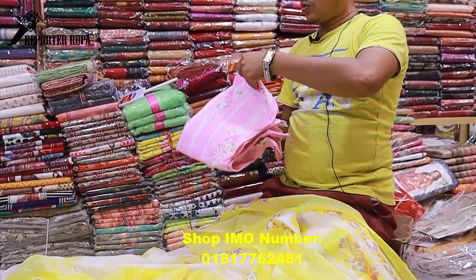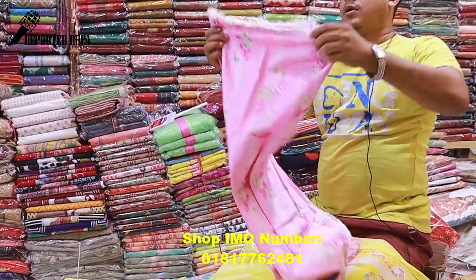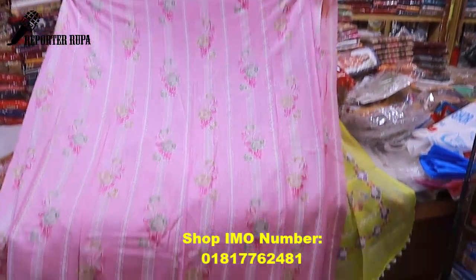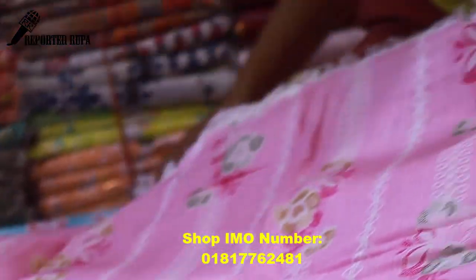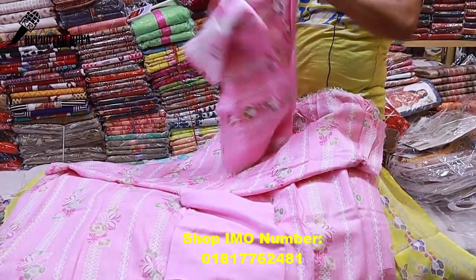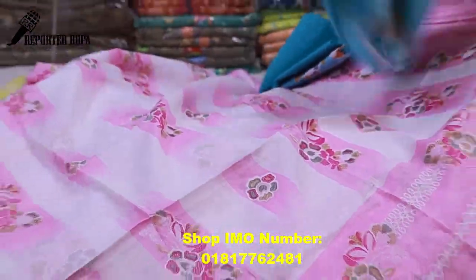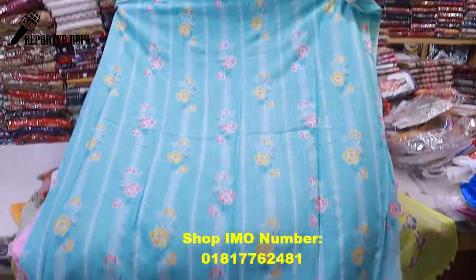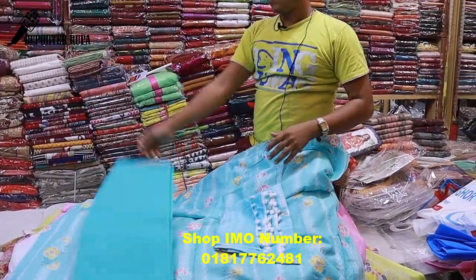It is soft and smooth. The price is 900 taka. It is a beautiful baby pink color — completely baby pink. It is very beautiful. If you see the color, it is 100% color guaranteed. The color is consistent. You can also choose regular color options for a regular dress.